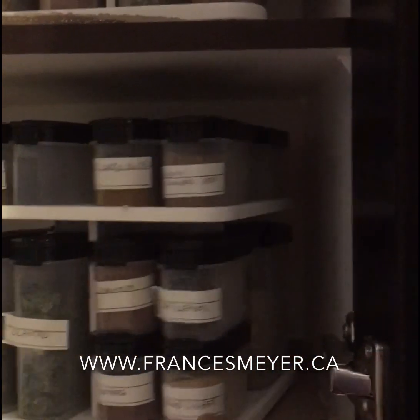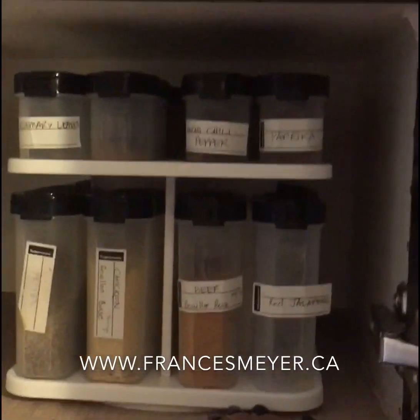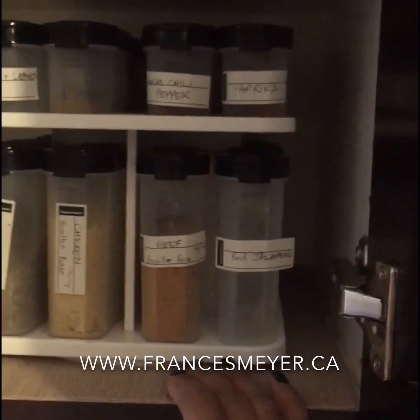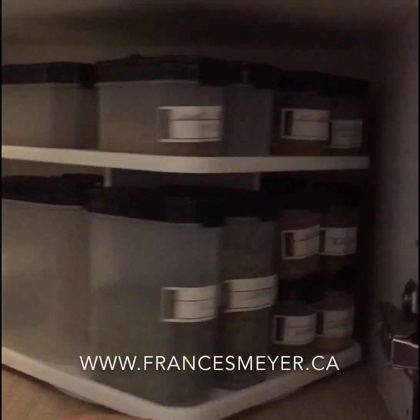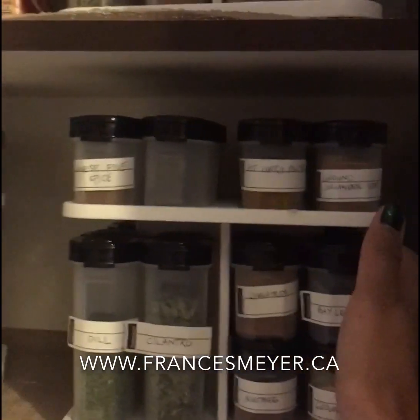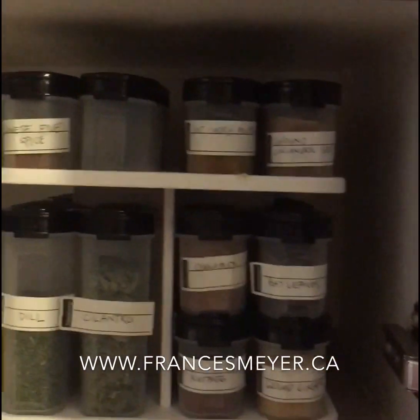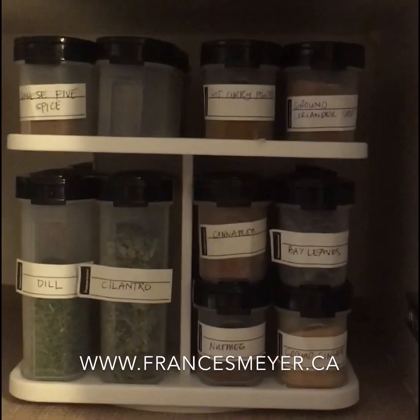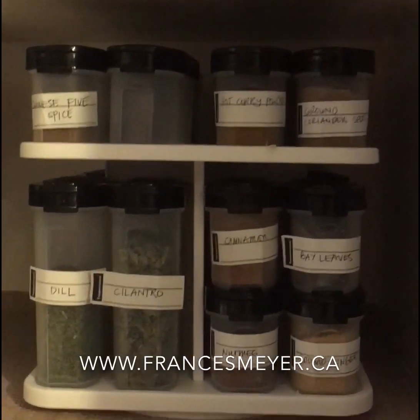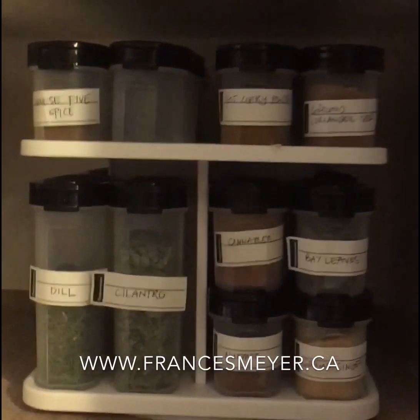They're all easy to reach — not just for you, not just your husband, but if you have visitors helping you cook they can just spin the carousel. It's very pretty and you get to fit a lot of spices in one space. The exact same space gave you so much more using our spice shakers with the carousel.